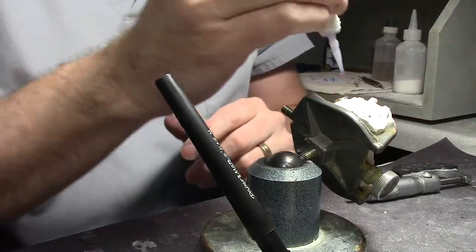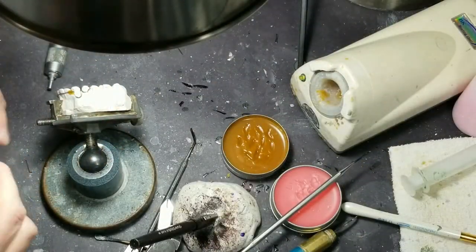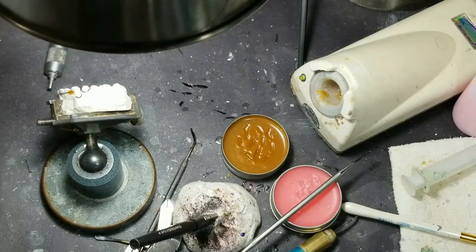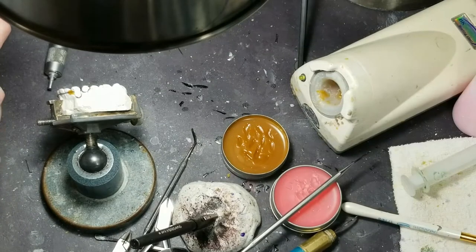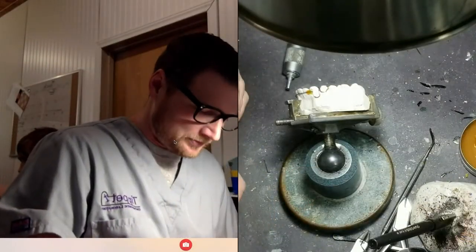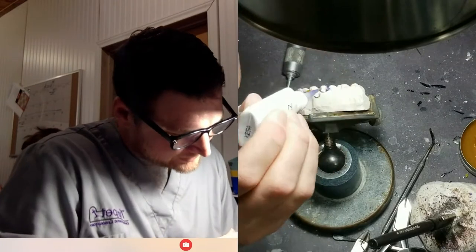I couldn't do this method with just wax — the wax would melt when you're trying to solder it. So I use this stuff to hold the wires on. And if y'all didn't know, I made a New Year's resolution at the beginning of this year — I was going to do a live stream every week for a year just to see how it goes, and also get my money's worth out of this system I got.